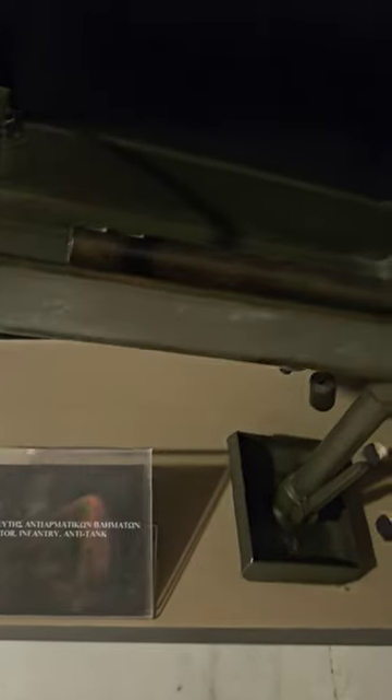The Projector Infantry Anti-Tank Piat MKI was a British man-portable anti-tank weapon developed during the Second World War. The Piat was designed in 1942 in response to the British Army's need for a more effective infantry anti-tank weapon and entered service in 1943.